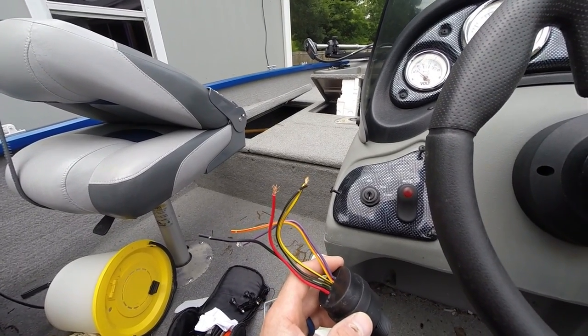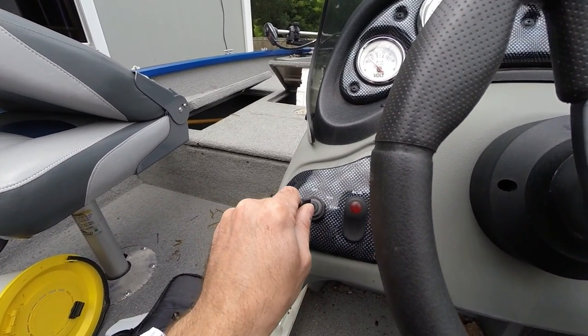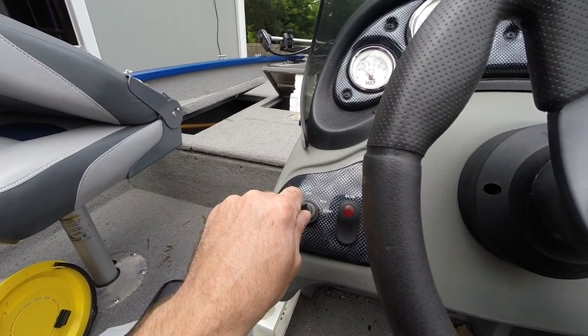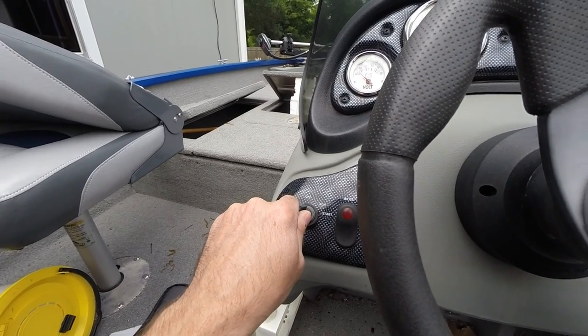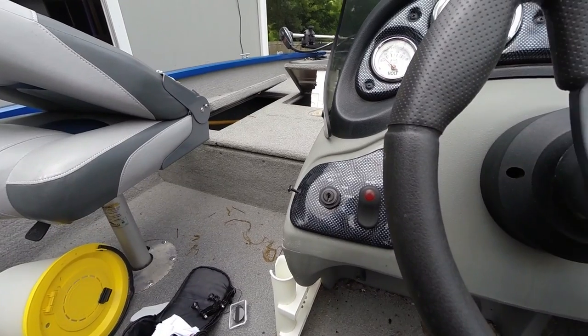What was happening is when I would insert the key and turn it to run, it would go to run, but it wouldn't allow me to click over to start. I dug into the ignition switch and there were some pieces in there that were broken, so I have to replace it.